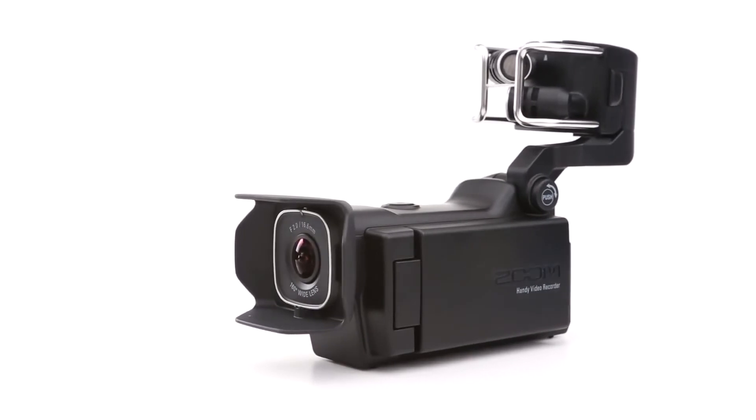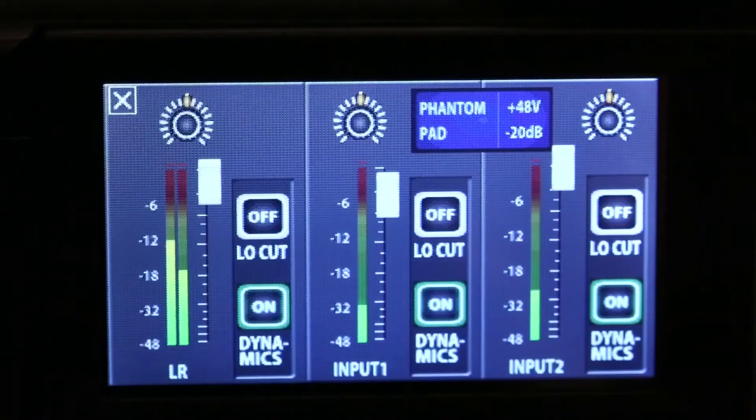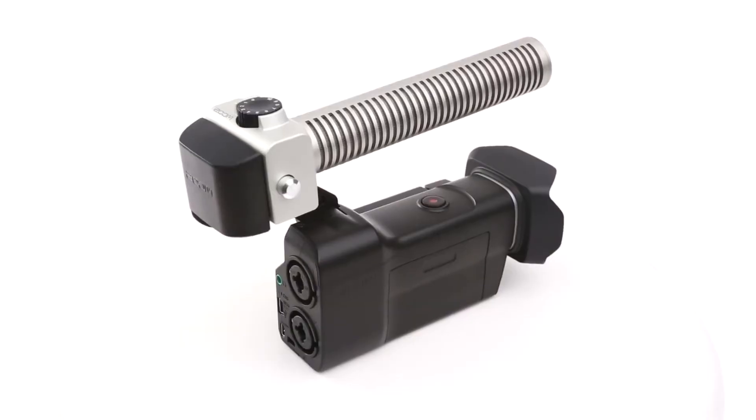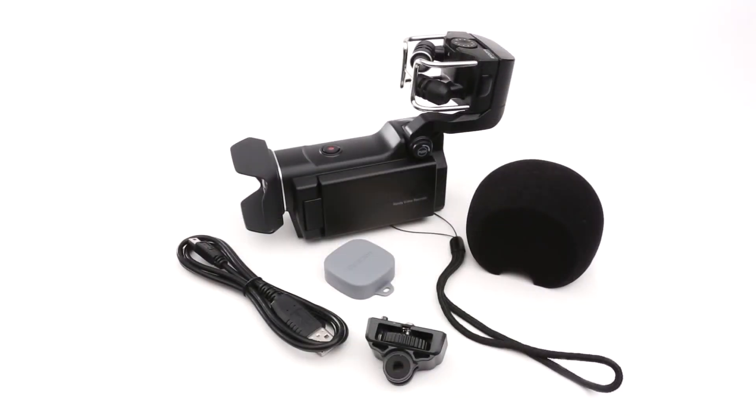The Zoom Q8. Think of it as a go-anywhere video camera with four-track audio. Think of it as a record-anywhere studio with HD video. Better yet, think of the possibilities. We're Zoom, and we're for creators.